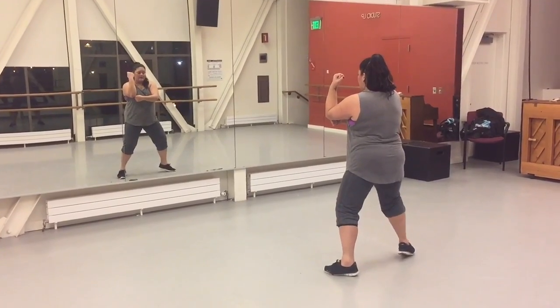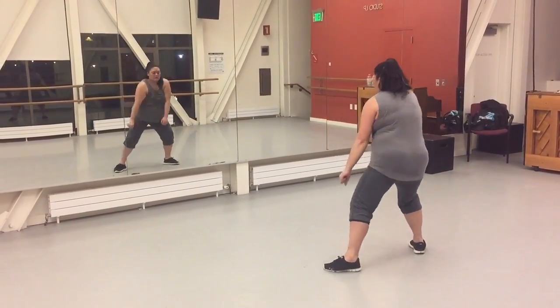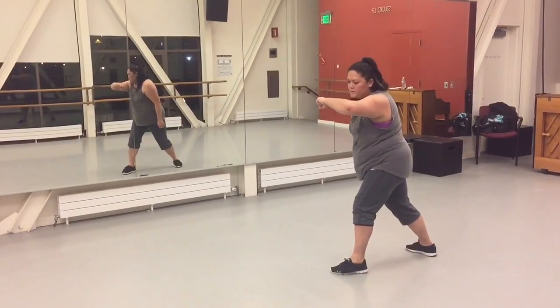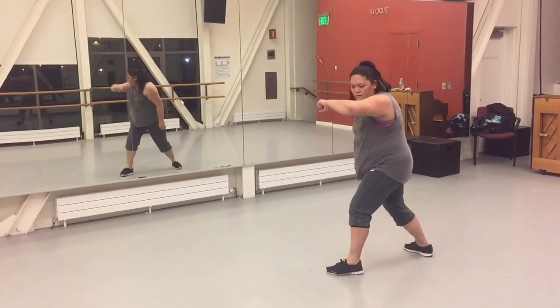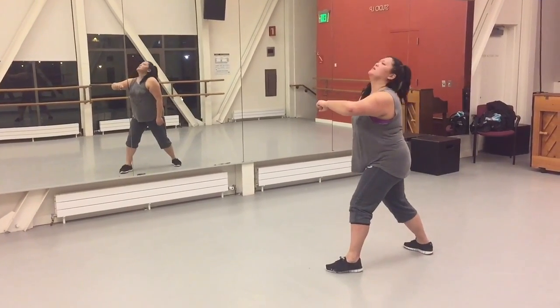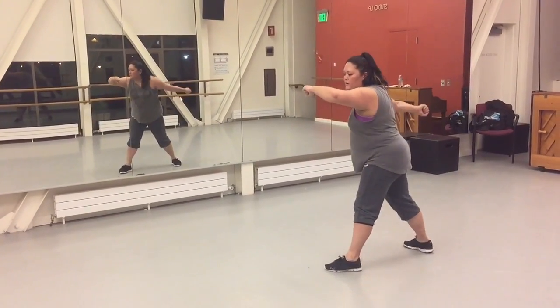You're going to lean twice to the left — 1, 2 — once to the right — 3 — switch, 4. So that looks like 1, 2, 3, 4. Head — 5, 6, pump, 7, 8.